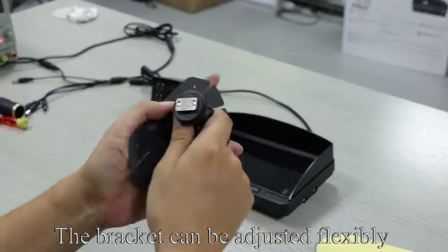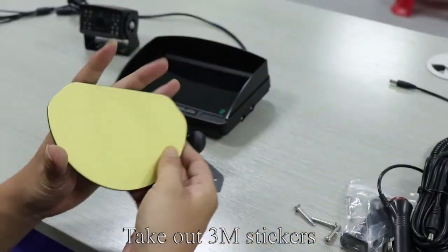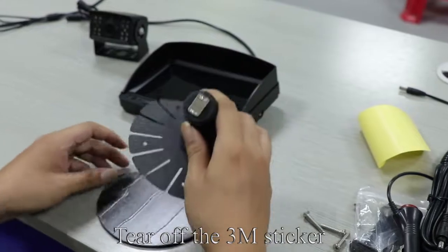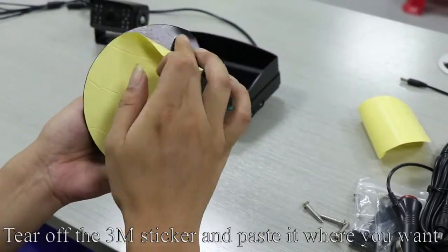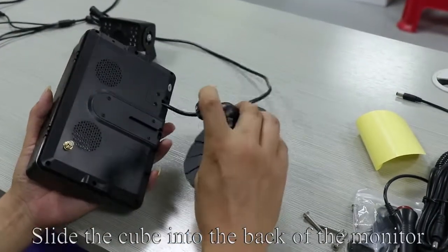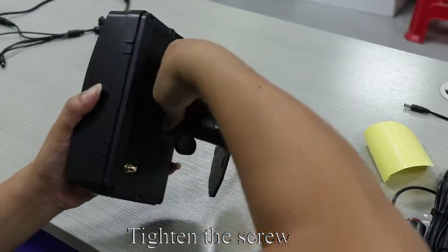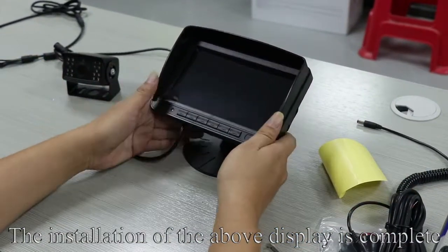The bracket can be adjusted flexibly. Take out the 3M stickers, tear off the sticker, and stick it on the bottom of the bracket. Paste it where you want. Take up the back of the monitor and slide the cube into the back of the monitor. Tighten the screw. The installation of the display is complete.